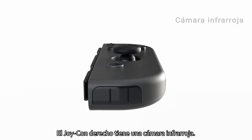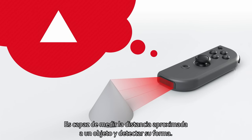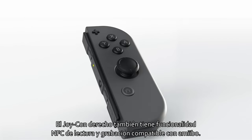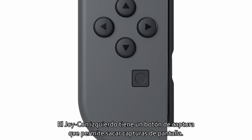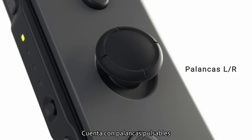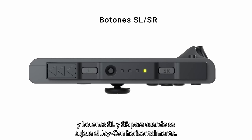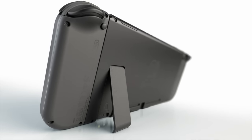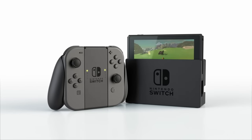The right Joy-Con has an infrared motion camera. It's able to approximate the distance to an object and what shape it is. The right Joy-Con also has NFC read and write functionality that supports Amiibo. The left Joy-Con has a capture button that allows you to snap screenshots. The ZL and ZR buttons are comfortable to reach and easy to press. There are clickable control sticks, and SL and SR buttons for use when the Joy-Con are held horizontally. The Joy-Con controllers fit a lot of features into one small package. Nintendo Switch.